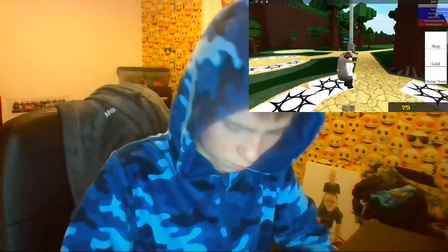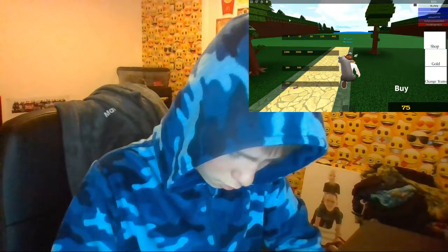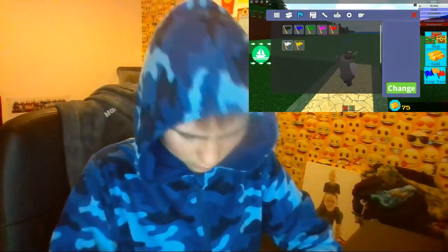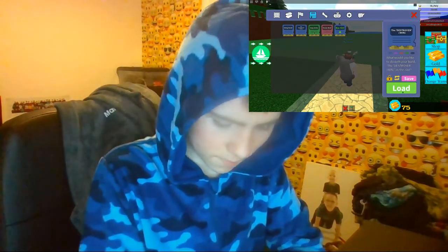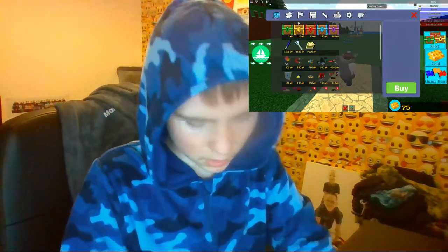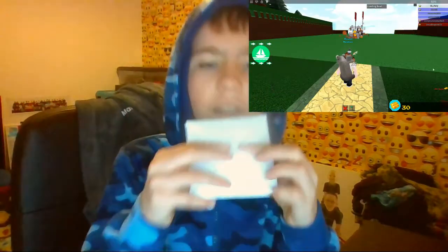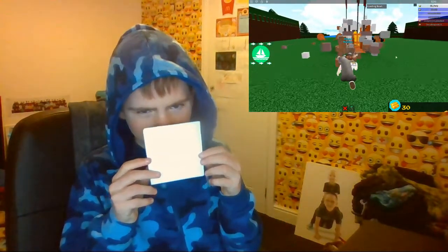There we go — fold the corners just like on the other side, and you're good. I hope you guys are liking the background as well. You're going to end up having something that looks like this.